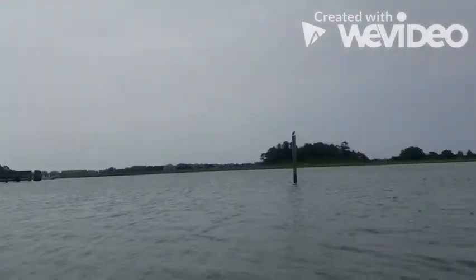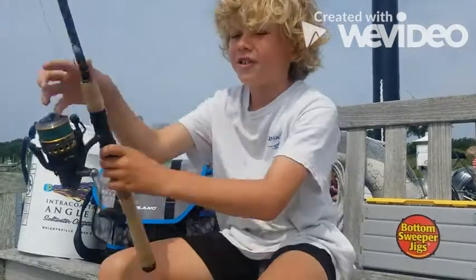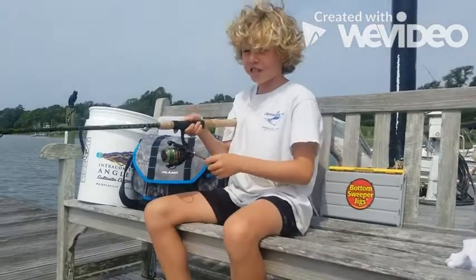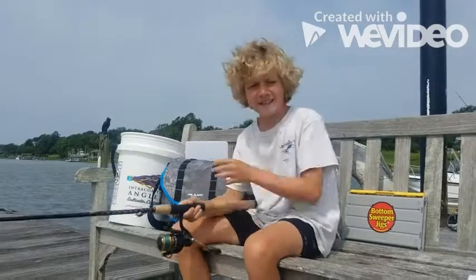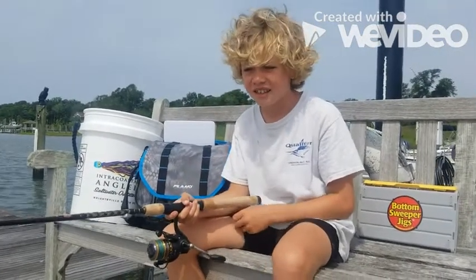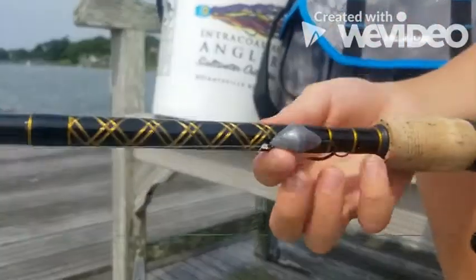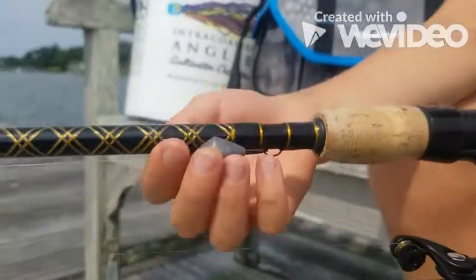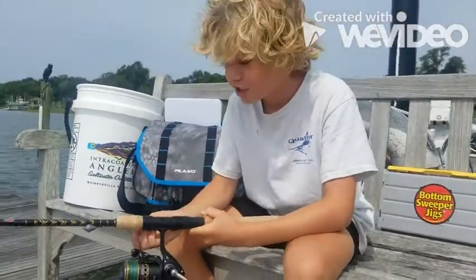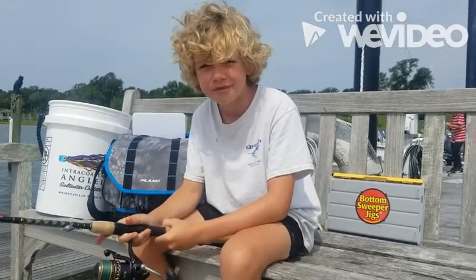The dock and the skiff boat are there. So we're just jigging it off the bottom — we aren't reeling it in, just jigging it off the bottom. Here's the bottom sweeper jig right here and the Penn Battle 2 rod. That was how to catch black drum on a bottom sweeper jig.